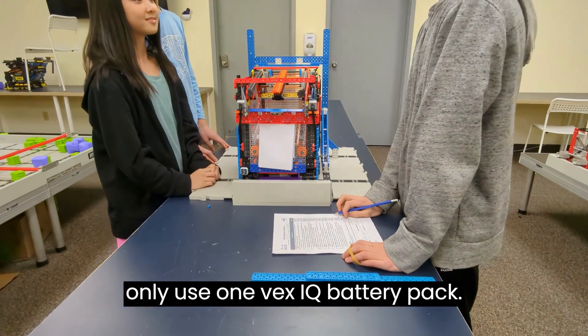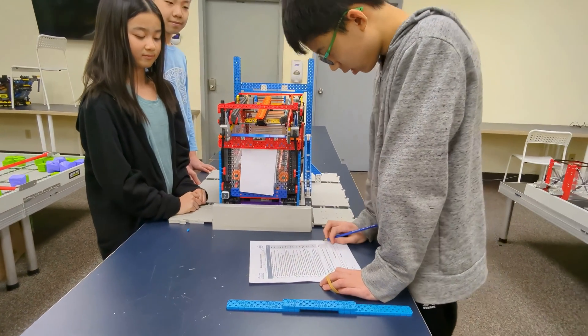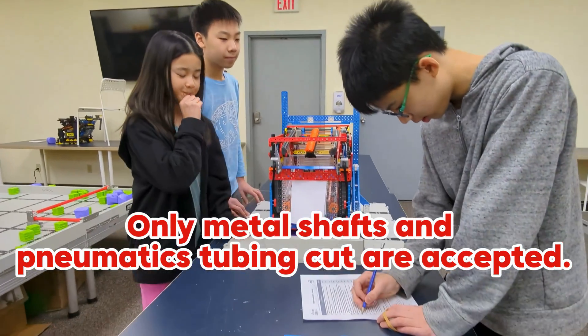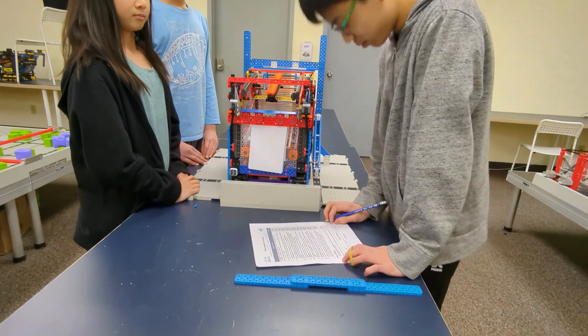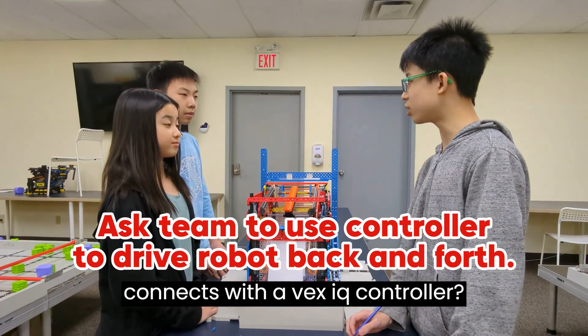Do you only use one VEXIQ radio? Do you modify any pieces, with the exception of cutting metal shafts or adding to this? No. Do you have any intentionally incompatible components? No. You only have one VEXIQ brain which connects with the VEXIQ controller?